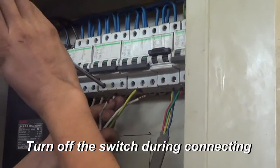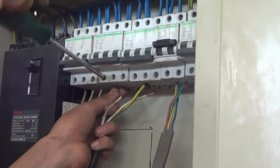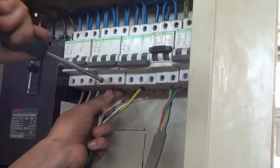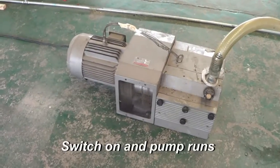Then connect the wires to your main power switch. The pump starts to run.